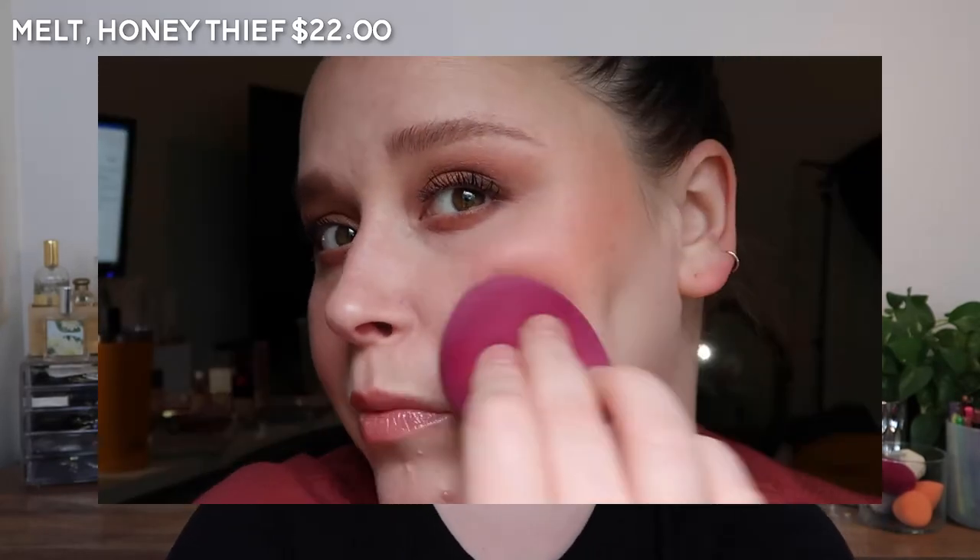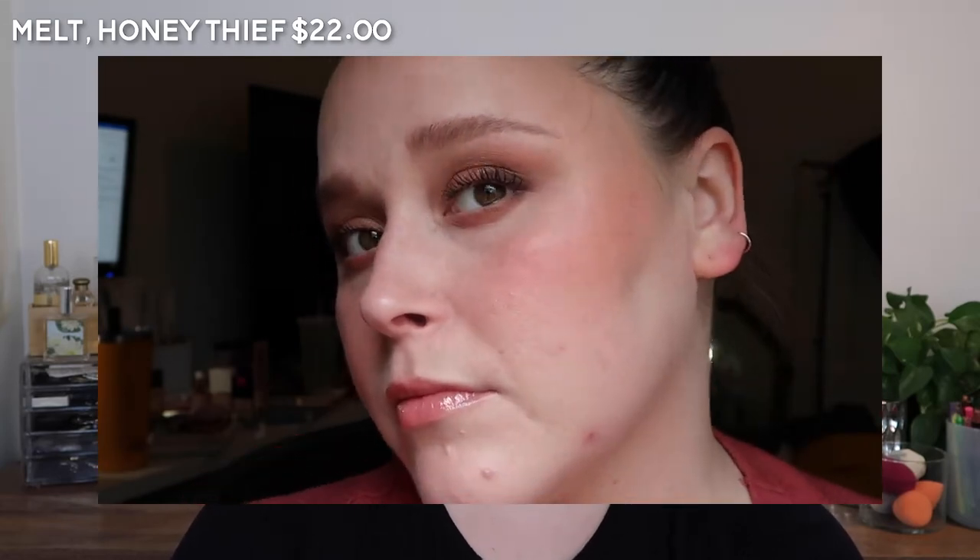These might be the thinnest formula that I have — very, very, very thin and creamy texture. It is also a very hydrating texture.